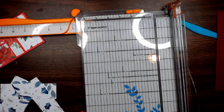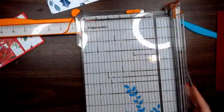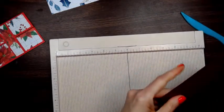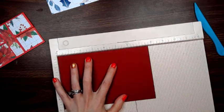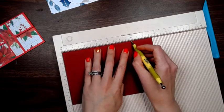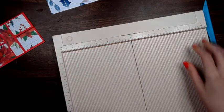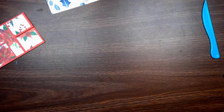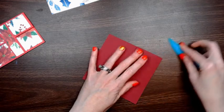Now we're going to put the paper to the side and bring in our scoreboard. We're going to bring our 7¾ by 5 piece of paper back and score at 2½ and 6 — so 2½ and 6. Then we're going to fold and burnish our score lines.